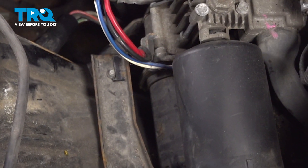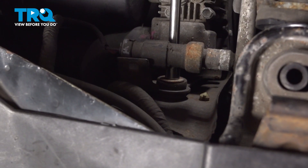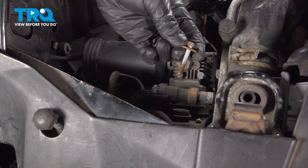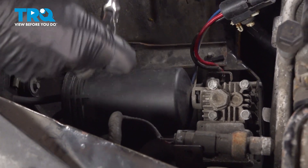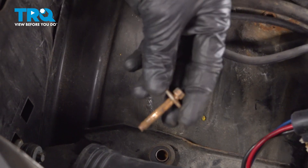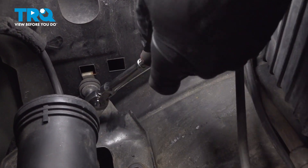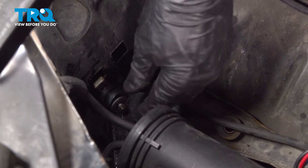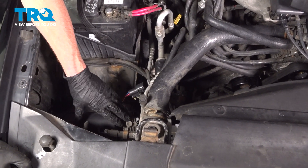Now we can move along to our three 8-millimeter headed bolts. We'll use our 8-millimeter to loosen all three of these. Let's make our way straight down here. Let's get this last one. Now we can reach down in here. We're going to start pulling this up and out.